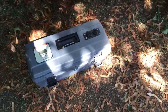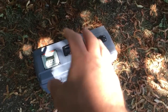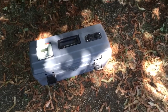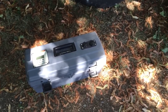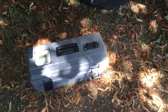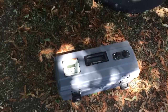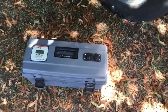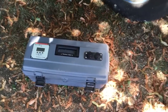We have 70 amp hours total but 50 percent of that is usable, so we effectively have 35 usable amp hours. With that we can run our fans for a couple hours, run our water pump for what we need it for a day, charge our MacBook Pro 13 inch, and charge both of our phones several times before we need to recharge.